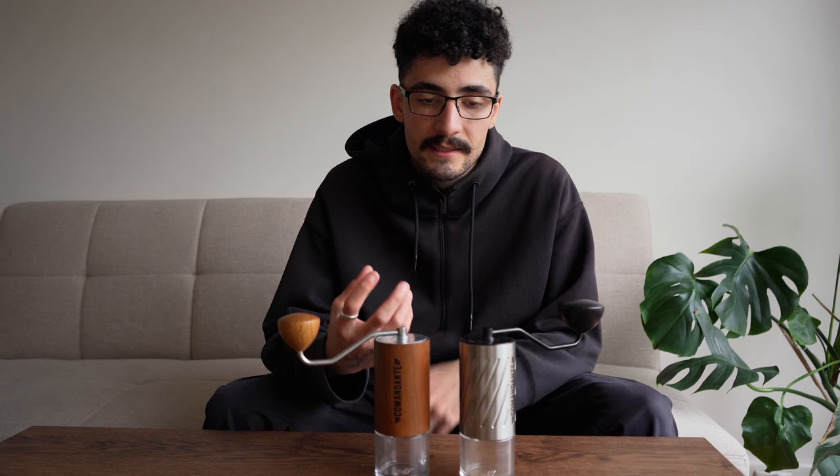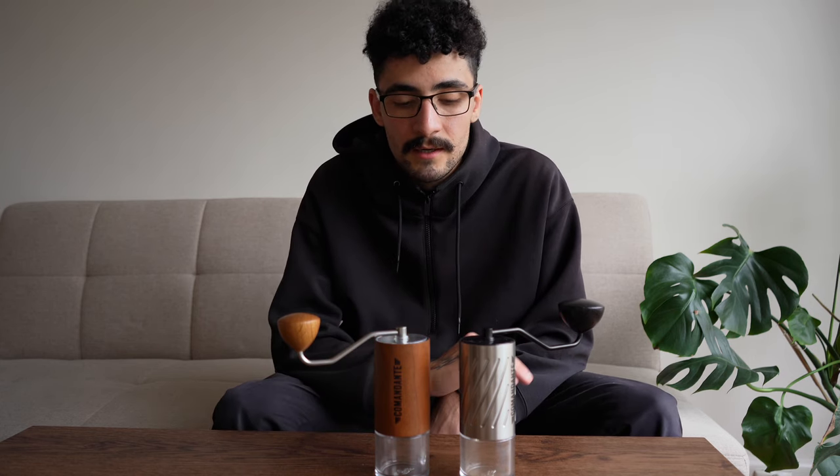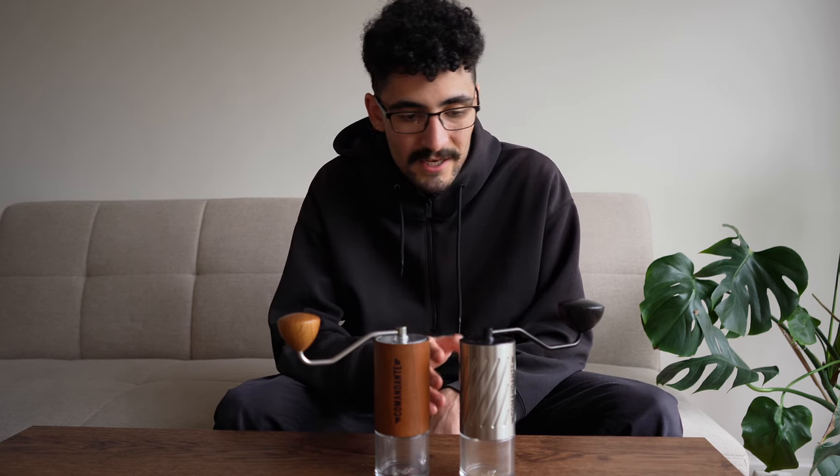One difference the C60 has that the C40 doesn't — and that I really do not like — is it comes with a pink polymer jar. I don't know why they've included it. It does not look good in this grinder and it doesn't really match anything else.